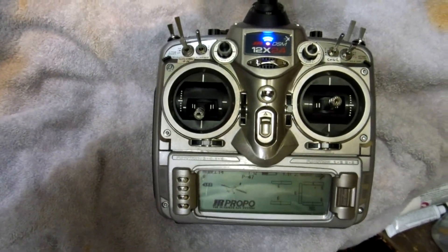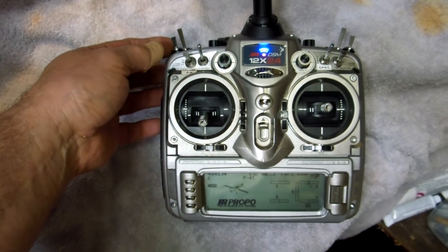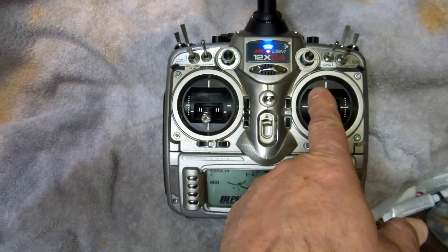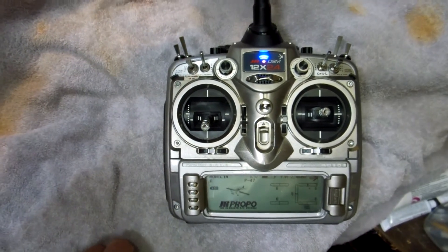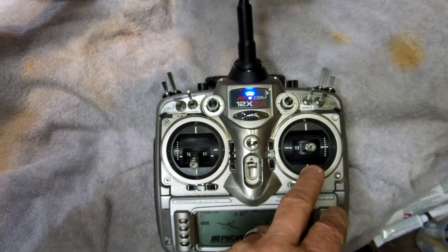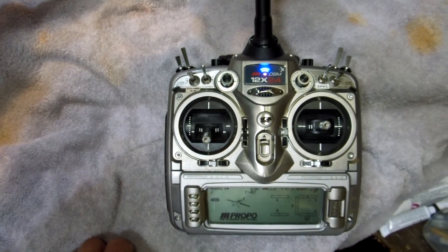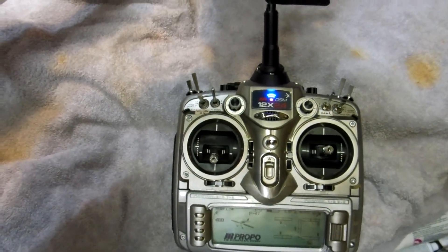I've assigned this switch here because it's on the left stick and it's easy to get to without interfering with your elevator and ailerons — it would be easy to operate. On the ground you could kick this while still holding your elevator up for taxiing and so forth. Alright, see you next time.